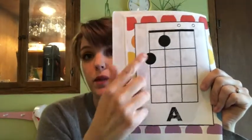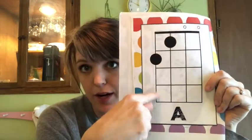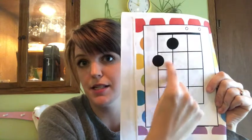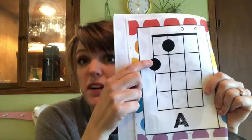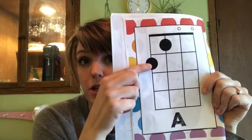For the A chord, we see that on this first string right here, this dot is on the second fret. I can see that because this is the first fret, this is the second fret, this is the third, this is the fourth. This dot is telling me that I need to put a finger — it doesn't tell you what finger, it just says you need to put a finger on the second fret on the first string.